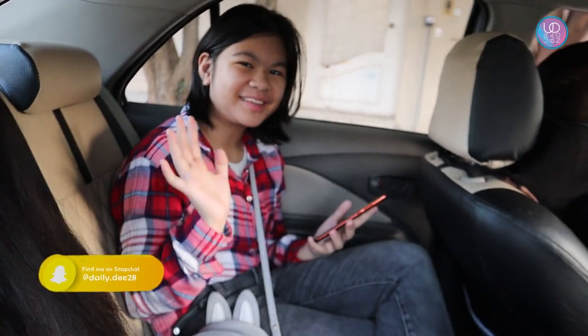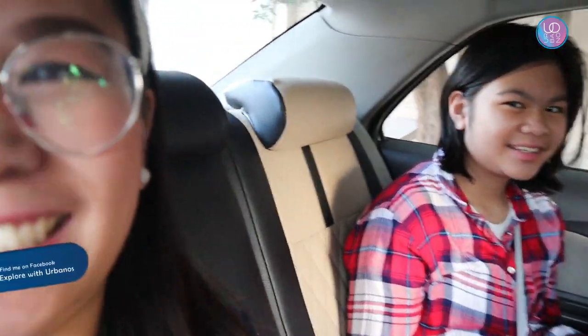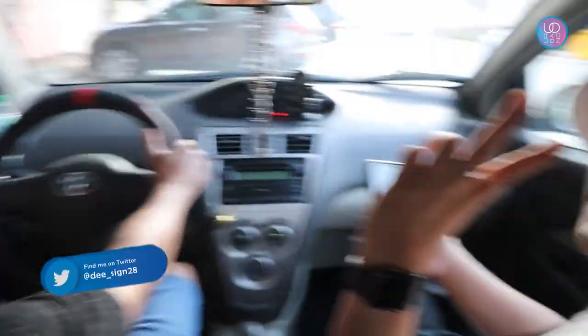Hello there, fam bam, welcome back again to another vlog! Today we are going to one of the restaurants that they say serves very good burgers. We are going to try it out and I will bring you guys with me and we will give our recommendations on the burgers that they're going to serve us.